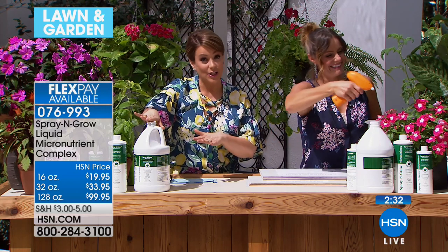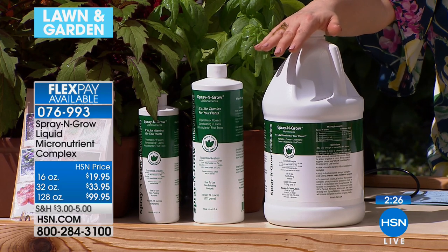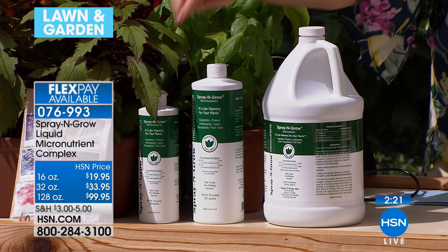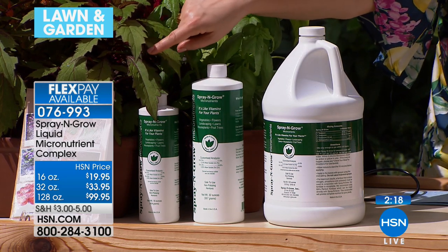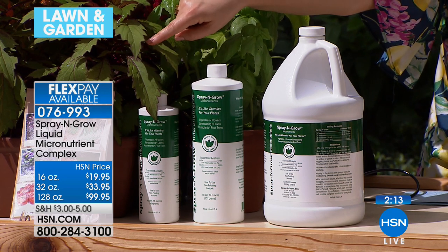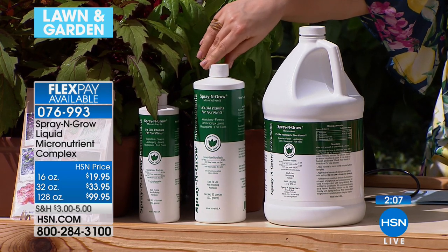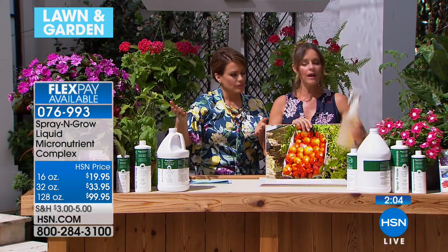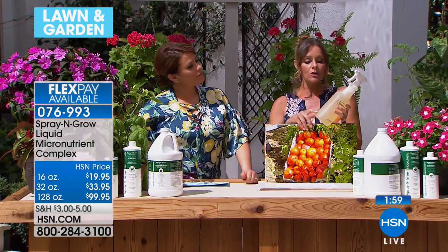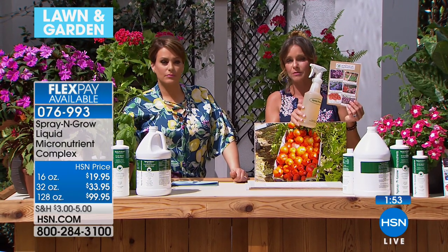The smaller size is finally back in stock — the 16-ounce is the most popular right now, at two flexible payments of $19.95. The 32-ounce gives you about 96 applications with just two teaspoons per quart. Any household sprayer you have is fine — rinse it out well, mix with warm water. The warm water activates those micronutrients. You're looking for that nice amber color change. I'm a gardener who loves growing fruit trees — I have about a dozen on my property. After spraying my fruit trees religiously for four or five years, I noticed the grass underneath getting thicker, more lush, a deeper color.